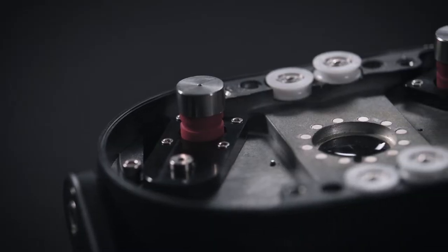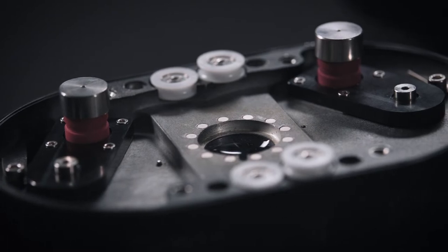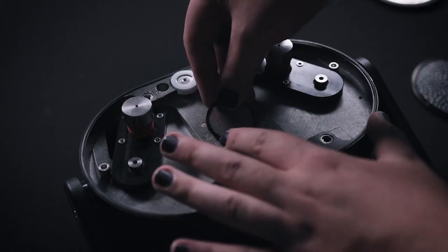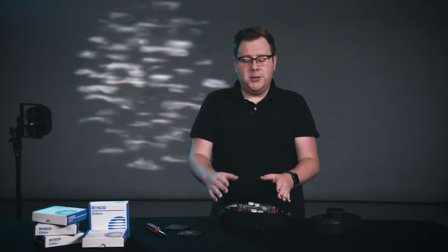When you open your fixture, remember that we've got three spaces that we can actually put gobos in. The first one is a static slot, and for us we're going to use this Heavy Rain Gobo. This one is going to act like a soft mask. When we put a template in this static slot, we're not going to get the most crisp projection from it. However, it is going to shape the light in a nice way to make sure that we don't get a fully projected circle. Use this as sort of like a soft mask for whatever you're trying to do.